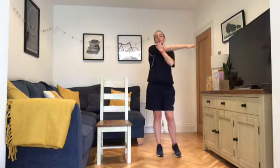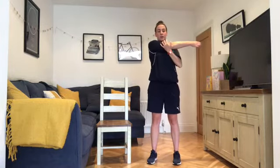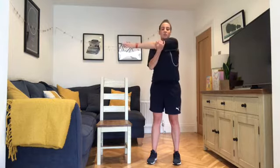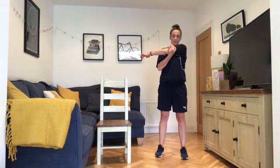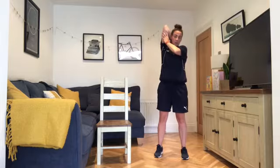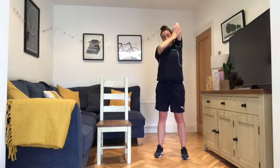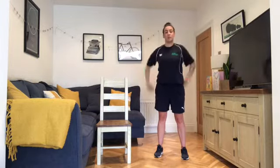Arms up — one across the chest, opposite hand comes underneath, just hold. Release it down, then swap to the other side — across the chest, and hold. Then reaching up over the top if you can; there shouldn't be any pain with the stretch. Release it down, swap sides, open across, and hold. Release it down and shake it out.